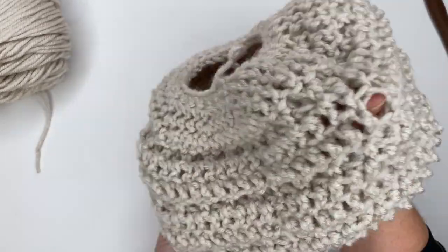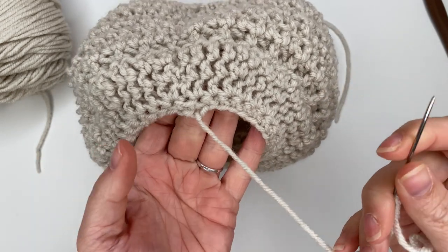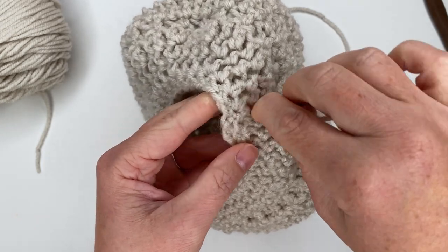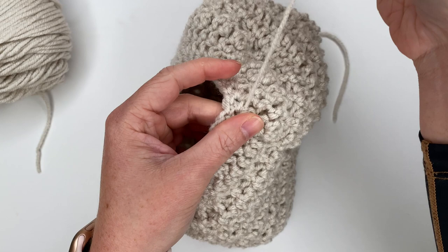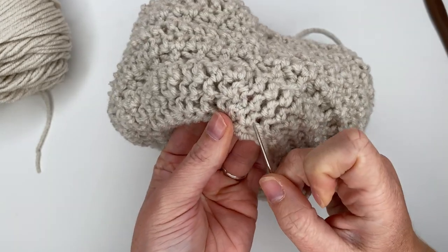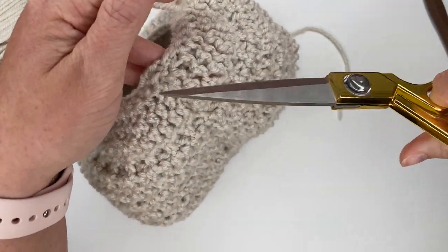Now we're going to sew in our tail, so I'm going to turn it inside out and grab my tapestry needle. I go right into these stitches, being careful not to poke it out to the right side of your work — don't let it poke through. We're going just nice and stealth-like in between the actual stitches. I do a couple of different passes, pulling it taut but not clenching it up, and I like to go over my own spacing so it's super well secured underneath all these stitches. Take a few passes in the same spots — easy peasy, nice and clean looking.